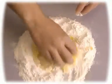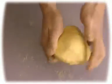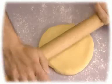Using your hands, moisten the flour mixture by gradually folding it into the center, and then mix well. Form the dough into a ball and let it stand for 30 minutes to 1 hour.